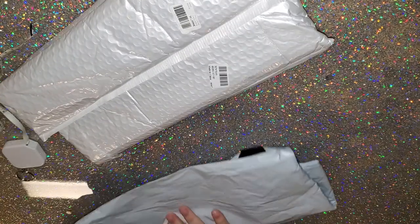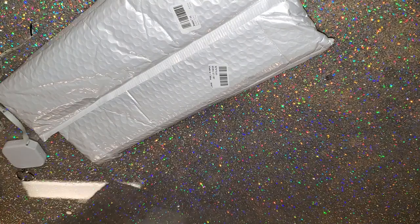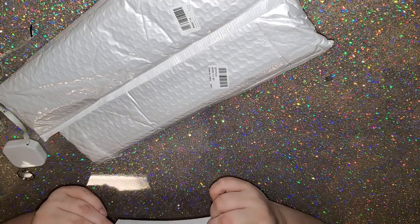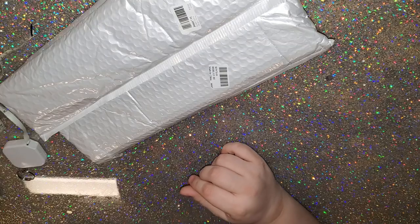They contacted me and asked me to review their products back in August, and they shipped this to me on the 26th and I just received it today, which is September 9th. Let's go ahead and open this up and see what we got.